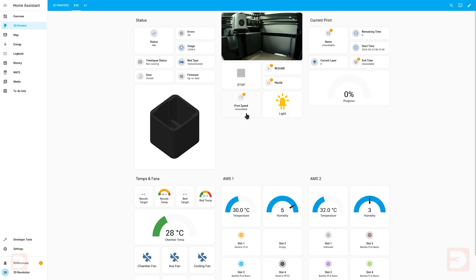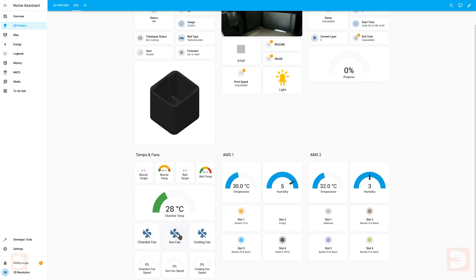Instead of using the smart plug power monitoring to figure out if the printer is in use, if your 3D printer is directly connected to Home Assistant — as with the Bambu Lab Home Assistant integration tutorial which I posted a while back — you could just have Home Assistant check directly if your printer is actively in use. You can just swap that condition over in the automation we're about to go through and the rest will be the same, but this method with the smart plug power monitoring will work with any 3D printer.